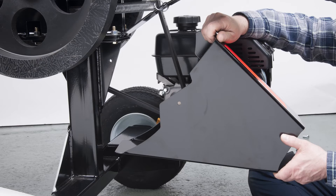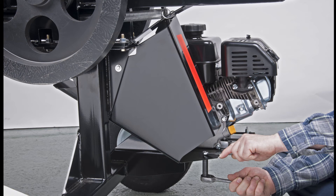With the belts at proper tension, install the belt guard and secure it with the bolts, washers, and nuts.